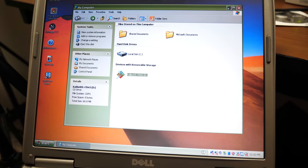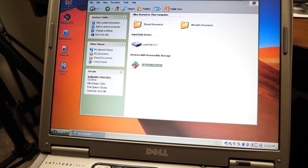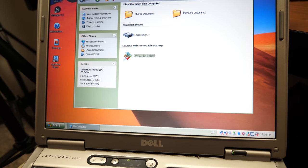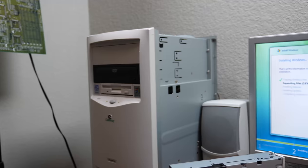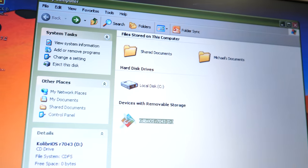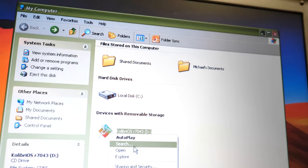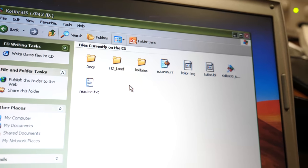I assume I was planning on doing a video on this on the 98 PC at some point — it must have been a video suggestion or something. If you guys want to see a video on Colibri OS, let me know in the comments. I could say it's been five years in the making because I made this disc back in 2016 — and it's been five years since then. That is crazy.